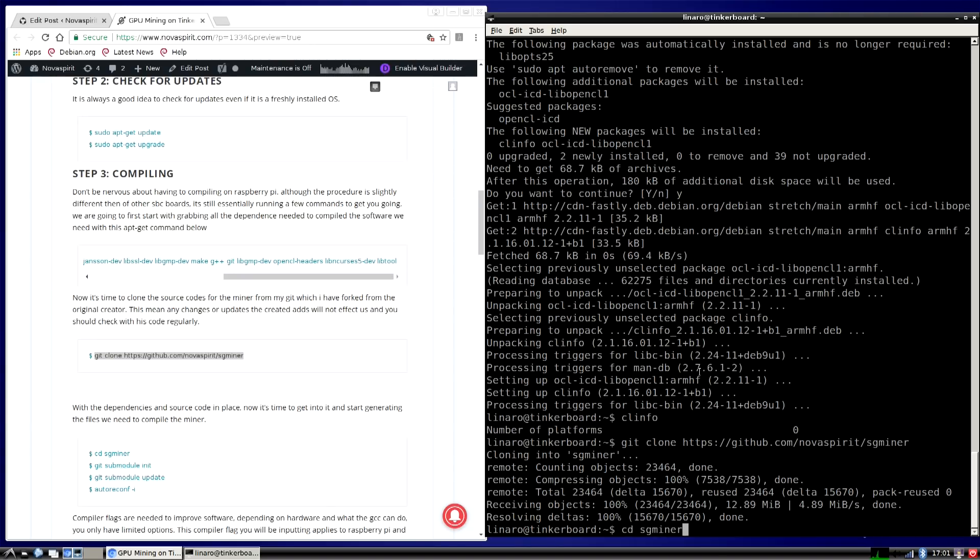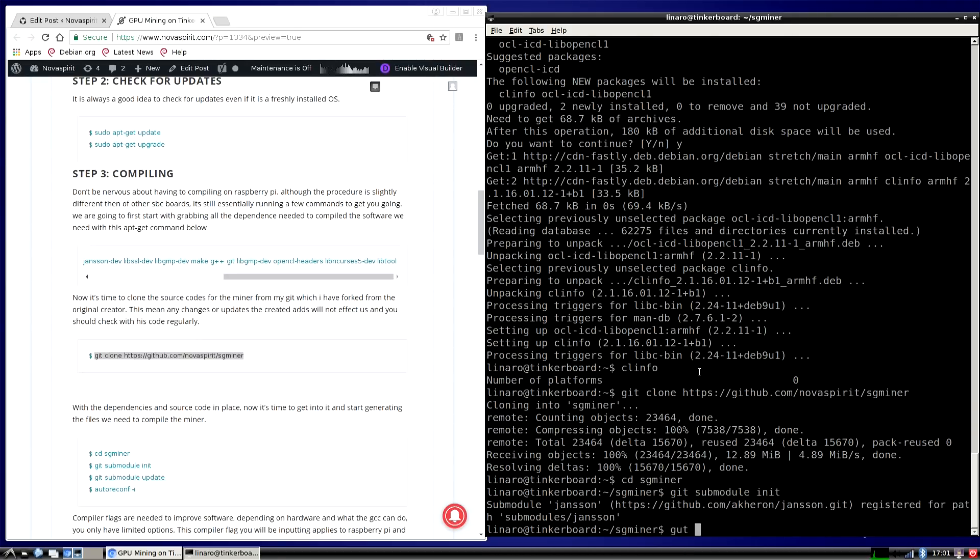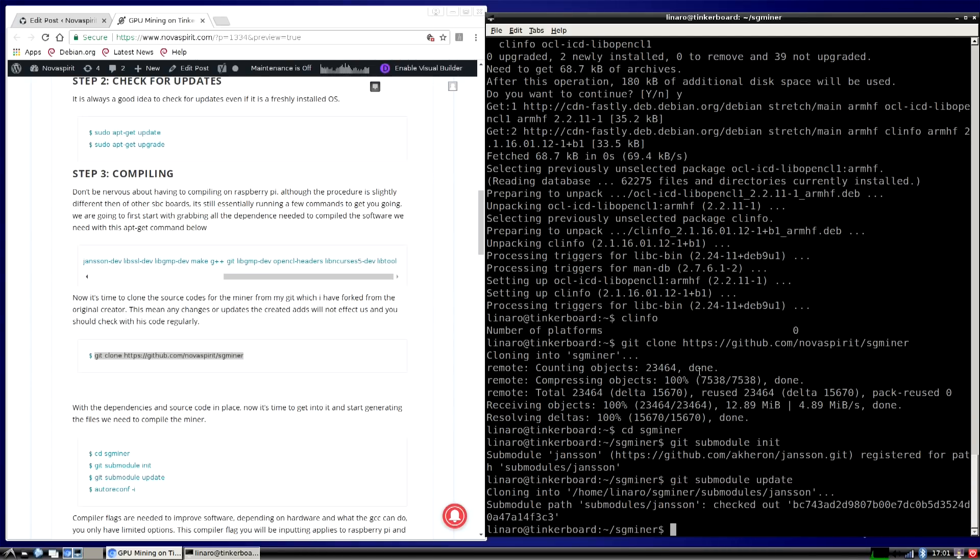Now that we've cloned the repository from my GitHub, go into the SGMiner directory with cd sgminer. Then run git submodule init and git submodule update — this will take a minute or two. After that, run autoreconf -i, which will run all the scripts in order and spit out a configure script. Just let this run through.